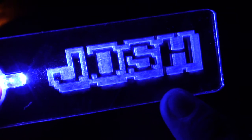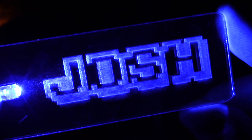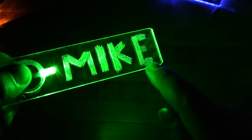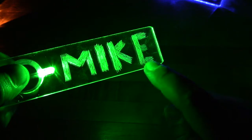We'll be using a process called edge lighting of acrylic. You can see this quite often in businesses or fancy exit signs. Essentially, it's just sticking an LED next to a piece of acrylic that's been etched. We'll be doing this with a safety pin, but you can use a CNC machine or a laser cutter to get the same thing going on.